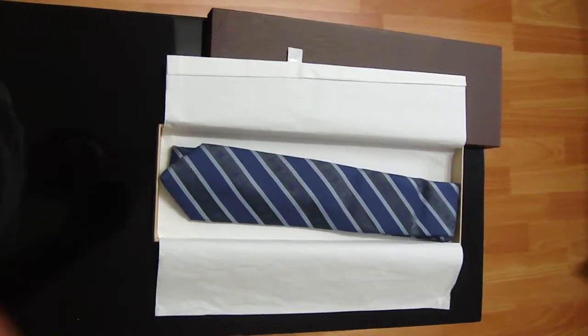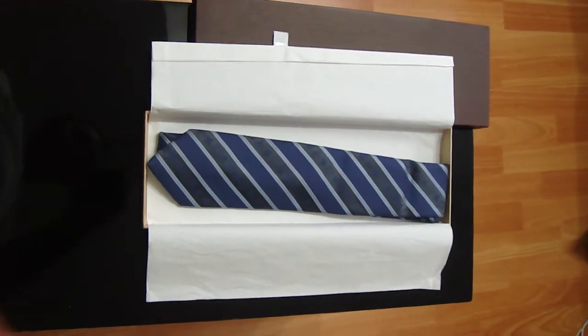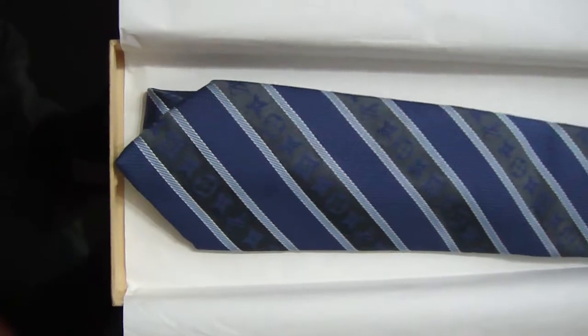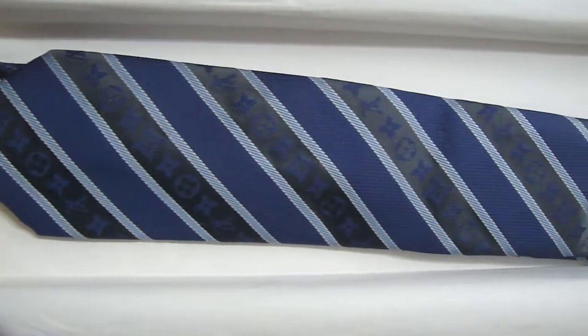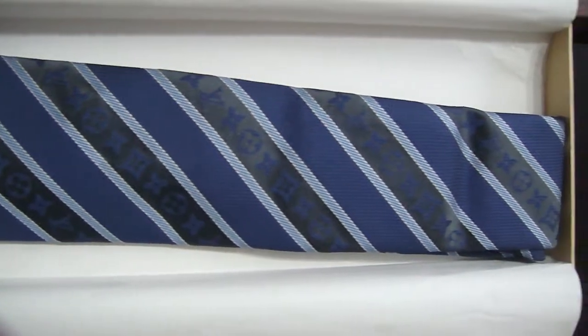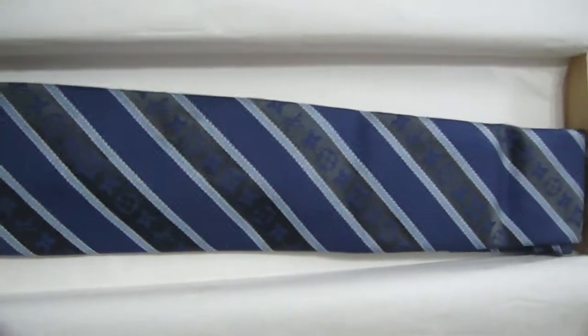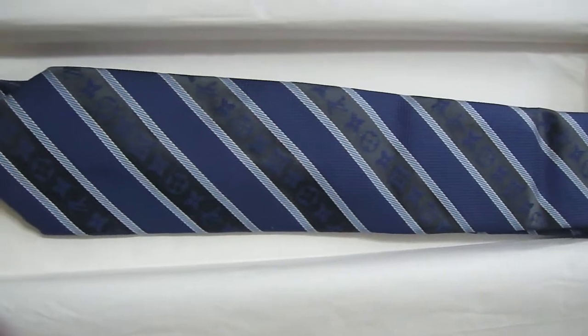Hey guys, today I decided to do a little review of my Louis Vuitton Panache tie. I actually bought this tie around probably three to four years ago, and I don't wear it every day, but I would say I average about once a week. So if you put that by three, it means I wore the tie about 140 times.